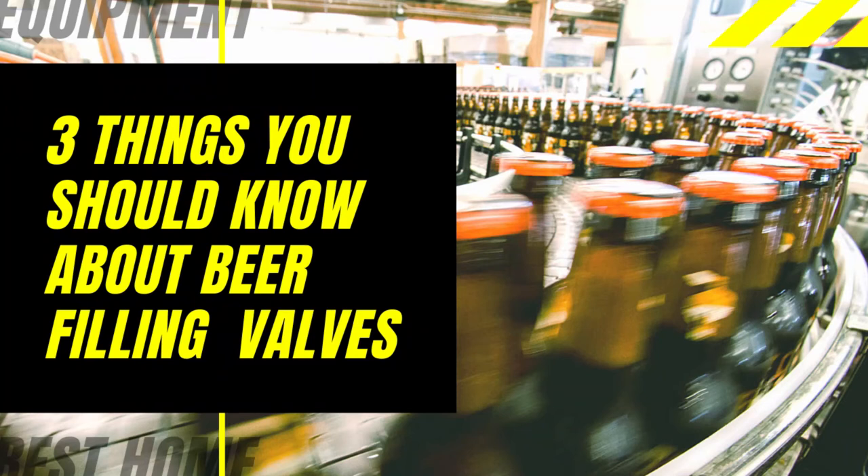Three Things Let You Understand Beer Filling Valve and Its Maintenance. A beer filling machine is a machine that fills beer into the container in a predetermined amount. It is the core equipment of the production line. Its performance affects the production quality of beer and the enterprise's benefit.